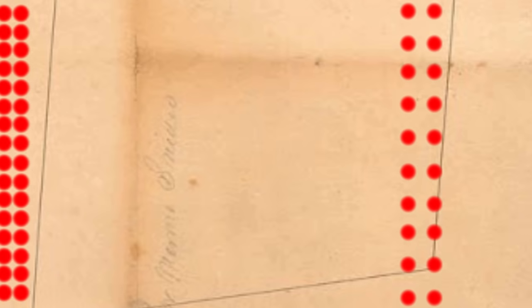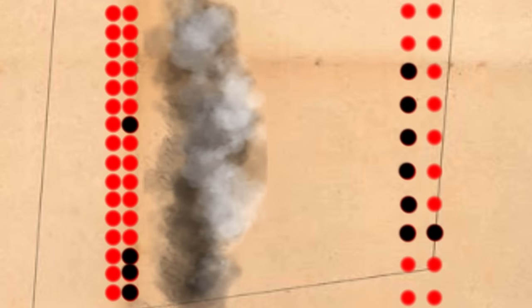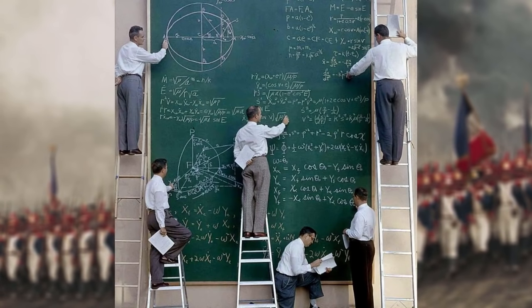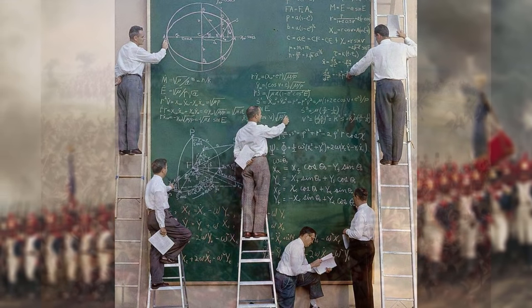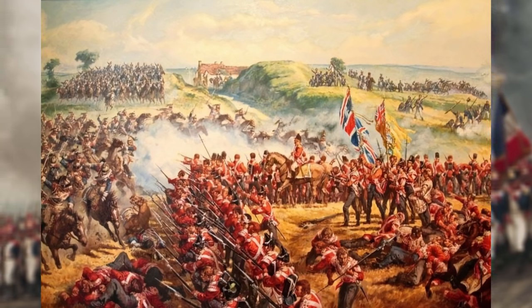Say you have two lines of equal frontage approaching one another. One has their men in two ranks at open order, while the other has two ranks at close order. The close order group is able to fit twice as many muskets in the same space, and theoretically that would translate to more hits. With every added rank, so long as you can arrange the men so that all of them are shooting, your force projection increases dramatically. The idea is: the more ranks, the more men firing, the more force projection in a singular position on the battlefield.